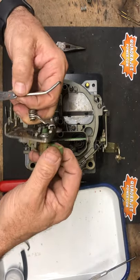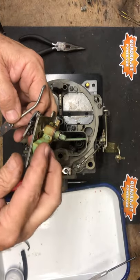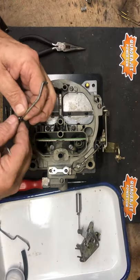The fast idle cam is going to slide onto the choke like so. Set that aside — now we're going to put the actuator in place into the body.